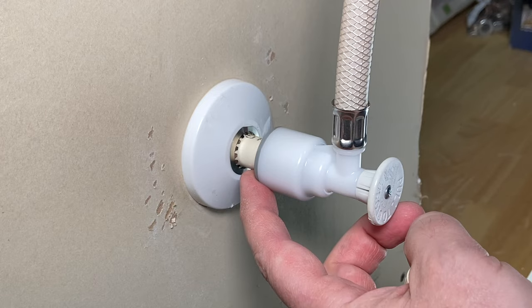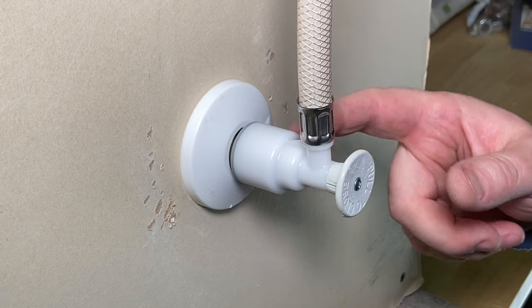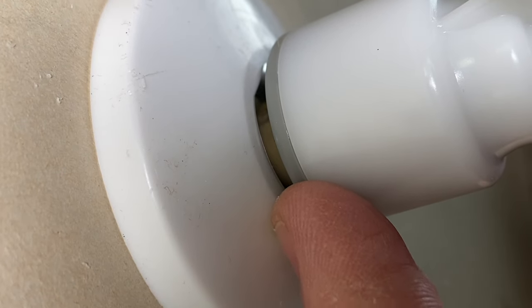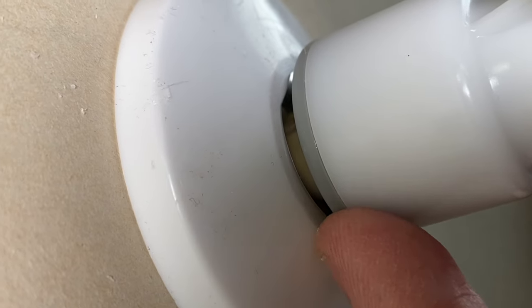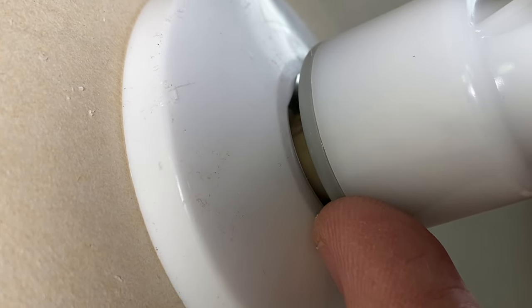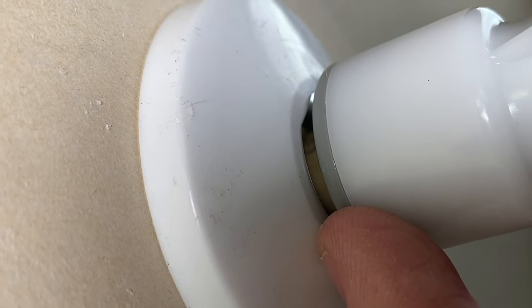But a lot of times you're not going to have that. So in that case, you want to look down in here and identify your pipe. You want to look down in this crack and actually see what kind of pipe you have going on there. In our case, we can kind of see that yellowish reflection with the yellow stripe on there, and we know that it's CPVC.